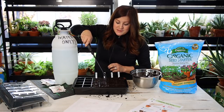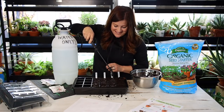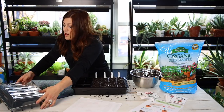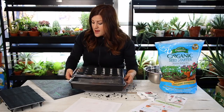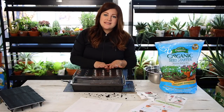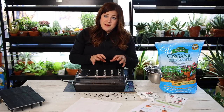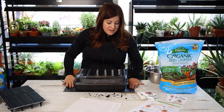I actually bought three of these sprayers — one upstairs, one downstairs, and one in the greenhouse — so I'd never have to chase one down. Worth the investment. So at this point we put our humidity dome over the top, which helps trap in more heat and keeps moisture in the soil. Then I'll set this underneath one of my grow lights, although it's not necessary yet — these seeds don't need light to germinate. We wouldn't really need the grow light on until the seeds have germinated and you're seeing green, but I'll go ahead and put them under my light, right on top of the seedling heat mat.